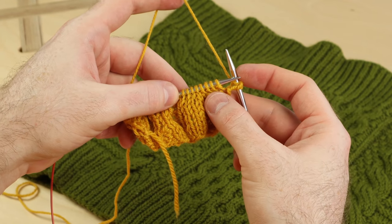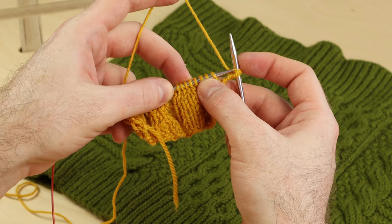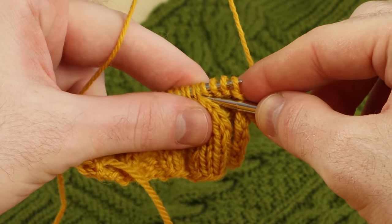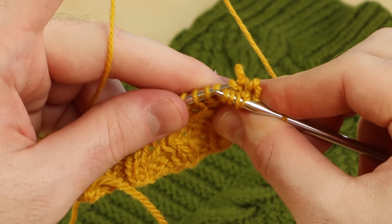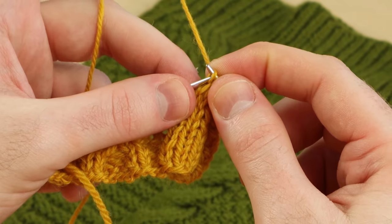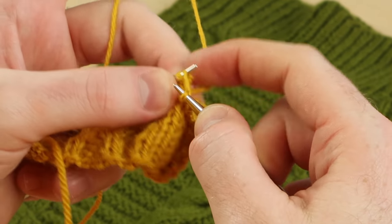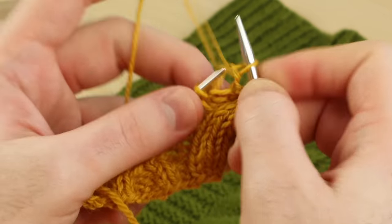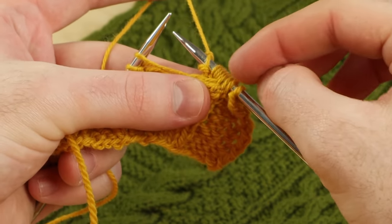Let's do a big cable — a cable eight back, working with eight stitches. The pattern will say put the first four stitches on a cable needle and hold them to the back. Instead, I'm going to take these last four stitches onto my right needle, and as soon as I slide those back stitches off, I put them back on the left needle. Now we can put those four stitches on the left needle — this is a bit daring because there's more stitches to slip around. Continue to knit or purl as instructed. I'm going to knit and purl these last four.